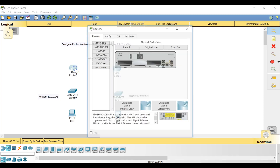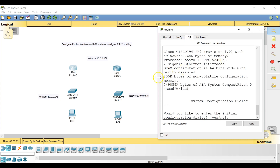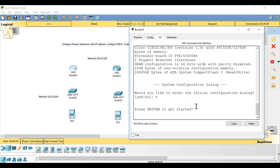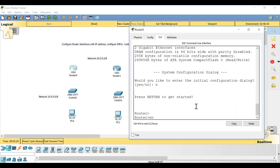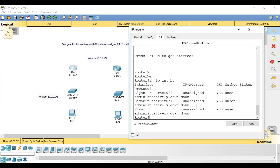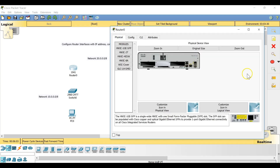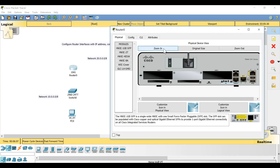To check if serial ports are present, start the router, get into enable mode, then give the command 'show ip interface brief'. This command will show us brief information about our interfaces. From the output I can see there is GigabitEthernet0/0 and GigabitEthernet0/1, but there is no serial interface, so I have to install one.